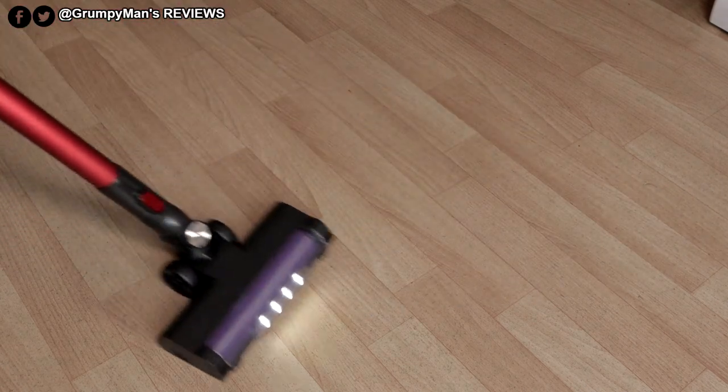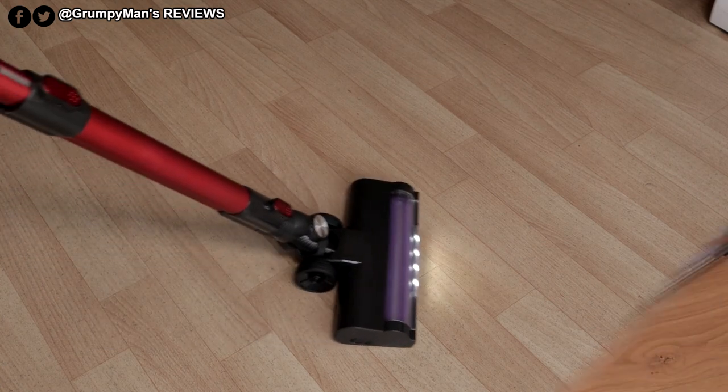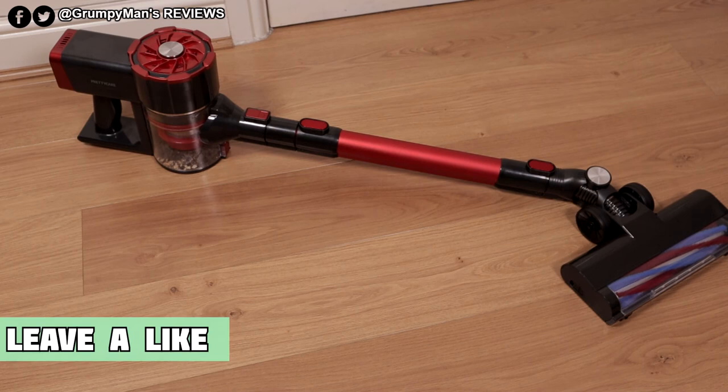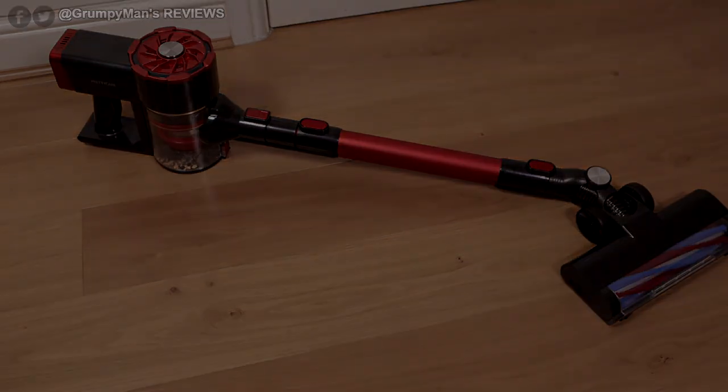It's not that heavy — it's light, so if you do have any arthritis or anything, it's a cleaner for you. If you are interested in picking this up, I do have a discount code but it's only for a limited time, so I'll leave a link to the cleaner and the discount code in the description box below. I hope this video was useful to someone — if it was, a like would be appreciated. Any questions, ask me in the comment section below. Subscribe to watch more reviews. Thank you very much for watching, I'll see you all in my next video.